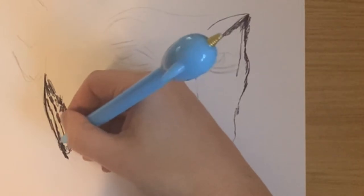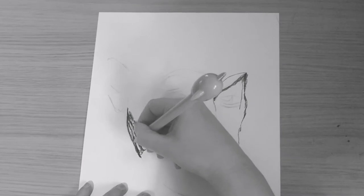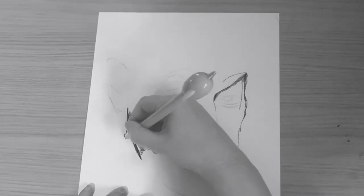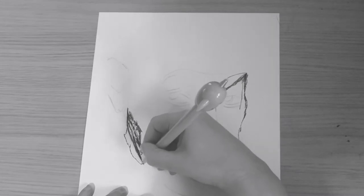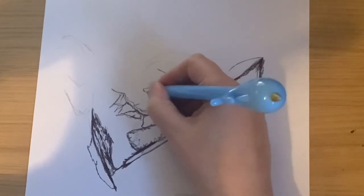Something we want you to learn about in this task are contour lines. Contour lines basically define the outline of a form. There'll be lots of contour lines in your drawing — all joined up — but curved in a way that shows the shape of the face.